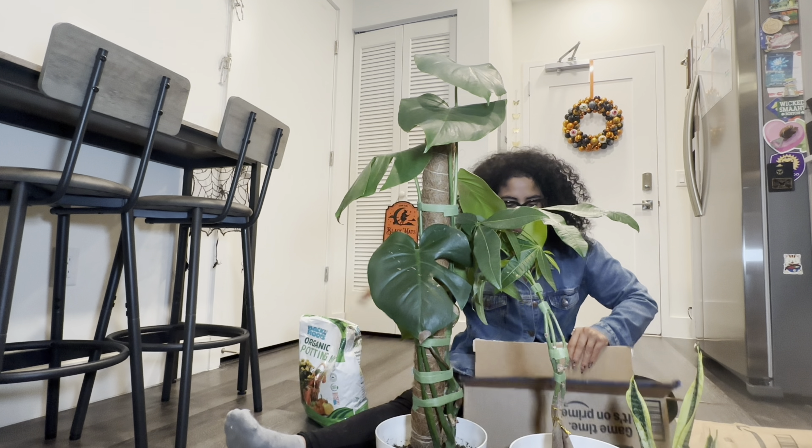They discontinued the stick that I had initially for my monstera, so I had to buy a new one thinking that it would match. It does not, and I don't know how to feel about that. But going back to the mentality that at least I have something that I'm able to do this with — we'll see what I do.